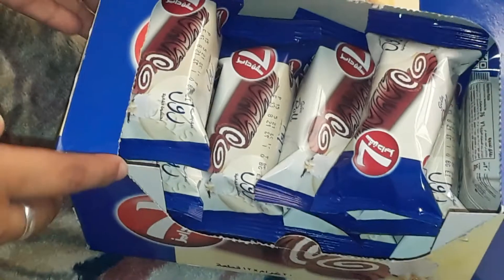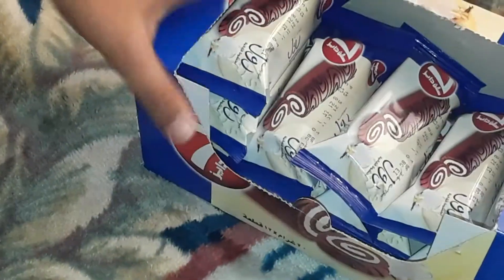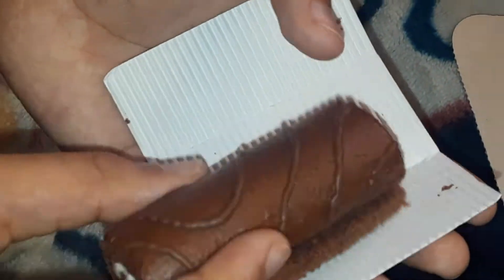I have unboxed this — there are 12 pieces inside. Now let's taste it. Let's open this and taste it. Seven Days vanilla flavor roll. Now let's taste this one.